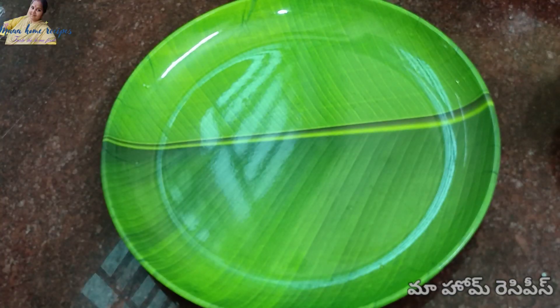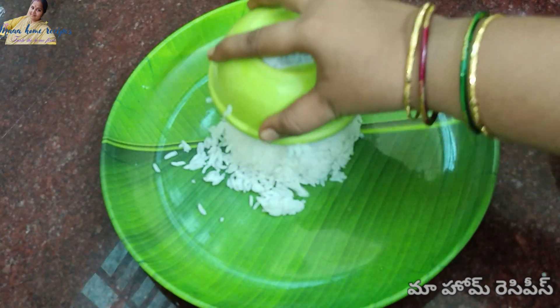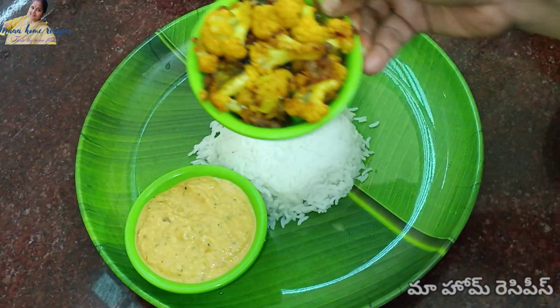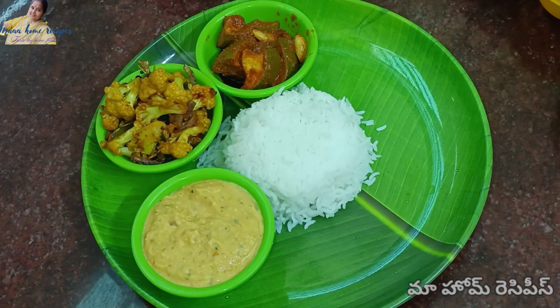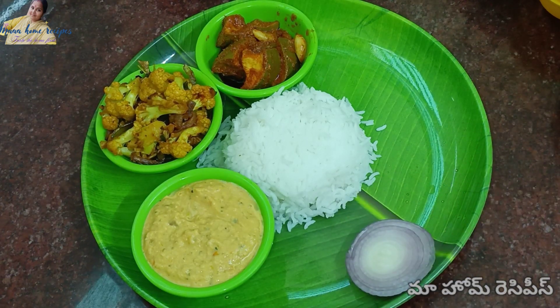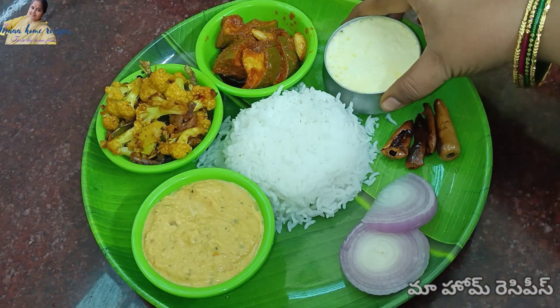Now we are dishing out. I'm making a plate. Add rice on dough and french fries. I'll move it into the bowl and mix it a little bit, then fill it in the middle.